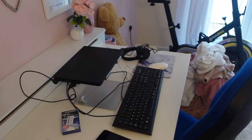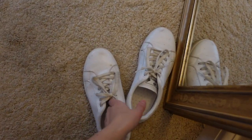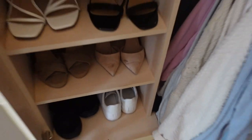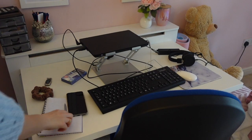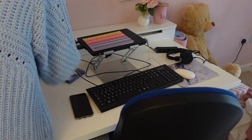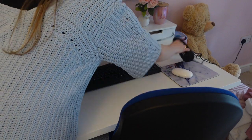Now moving on to my office slash dressing room. The first thing I needed to do was put my trainers away. Next I just wanted to sort out my desk — as I said I pretty much just finished work on this day so I still had everything thrown about on my desk and not organised yet, so I just wanted to put everything where it needed to be.